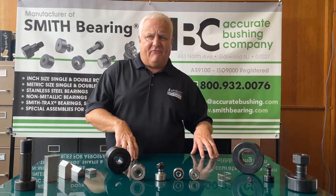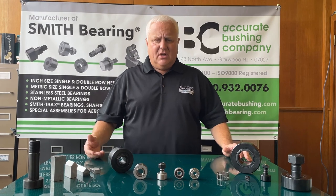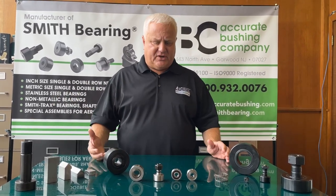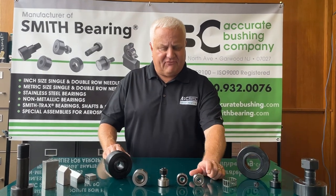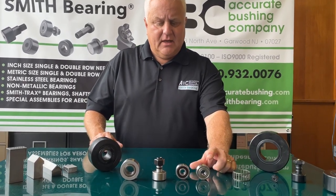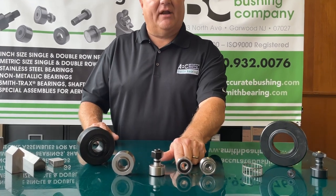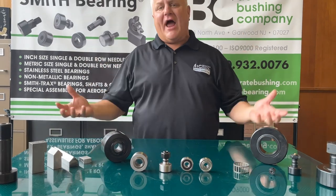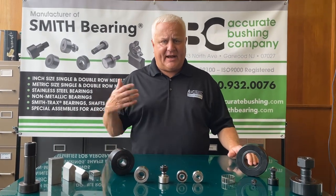We also offer a version called our LR series — both an LFR series and an LR series. As you can see, the LFR has a groove in the middle of it and the LR has a straight outer race. We also do our track rollers in both metric and inch series.